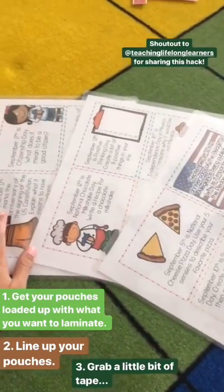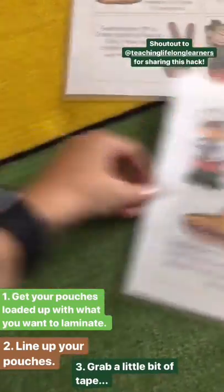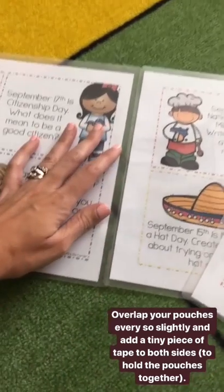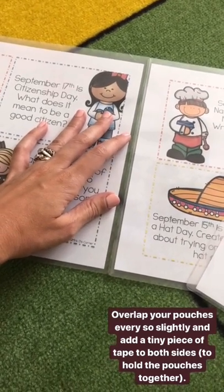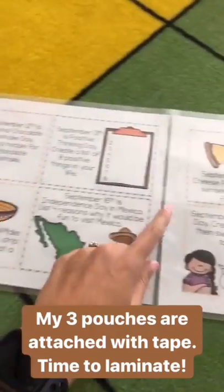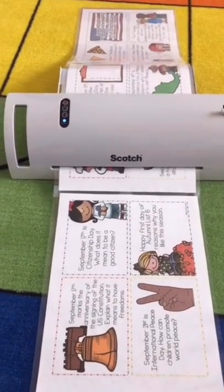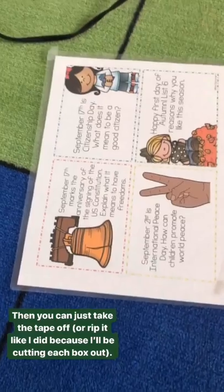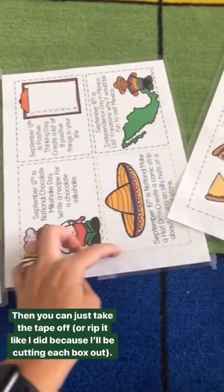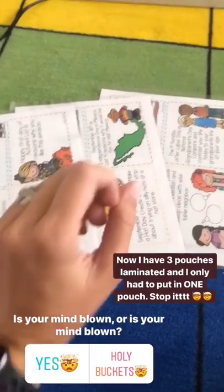Here are your pouches — these three things I want to laminate. All you need is a little bit of tape. You're going to line up your pouches: this is the first one that goes in, this is the sealed end, this is the non-sealed end. The next pouch goes with the sealed end overlapping ever so slightly, and you add a tiny piece of tape to both sides. All three of my lamination pouches are now attached with tape — let's stick them in the laminator. It works! I just took each piece off by folding the tape over, and now I have three pieces of lamination ready to go that I only had to send through one time.